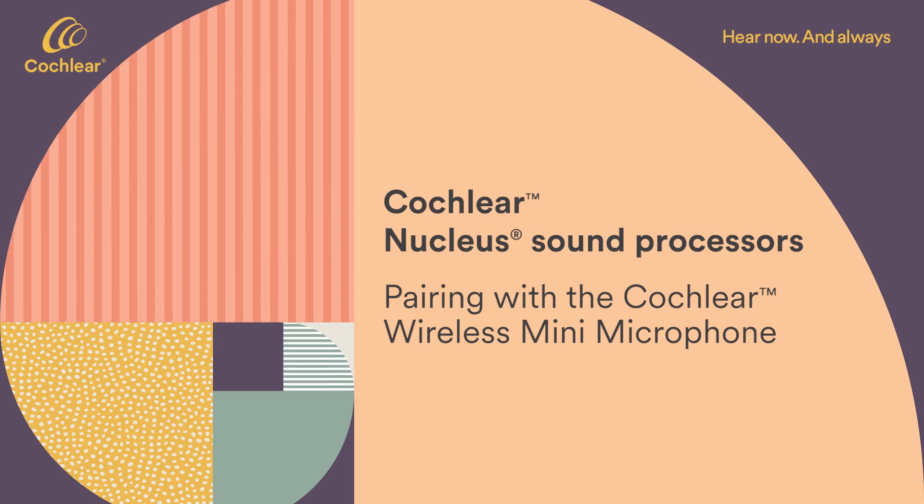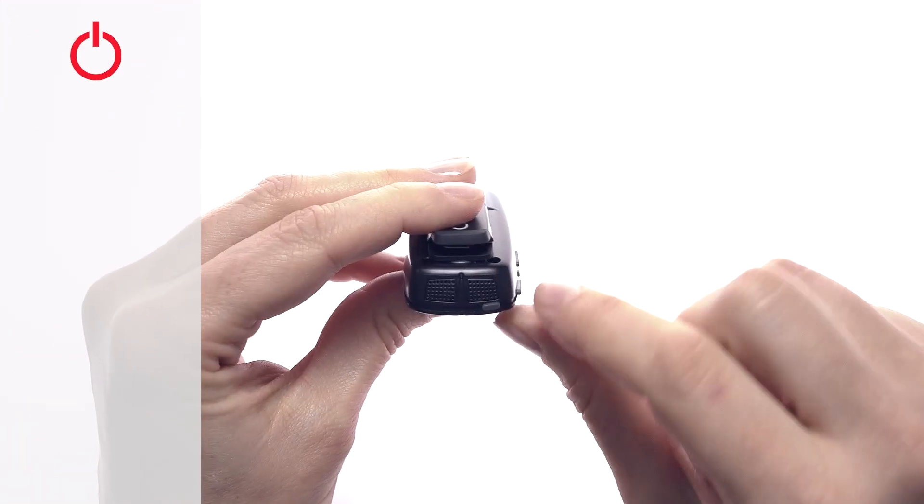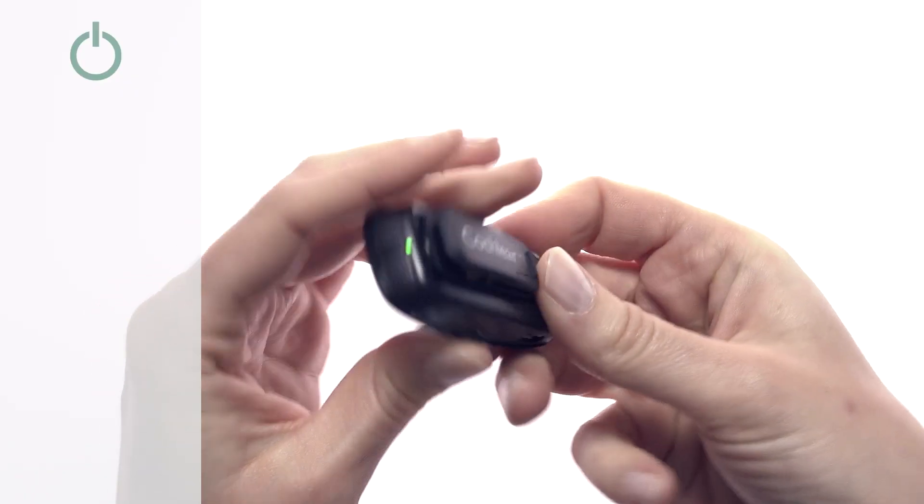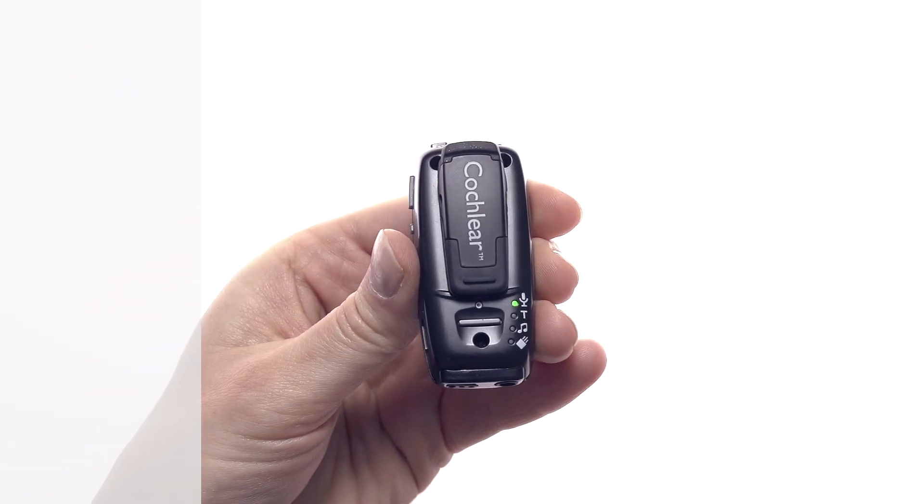To pair your mini microphone, firstly turn off your sound processor. Turn on your mini microphone by pressing and holding the on-off button on your mini microphone for 2 seconds until the LED turns green.